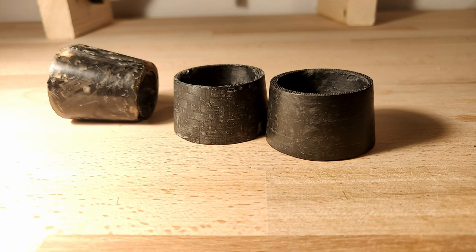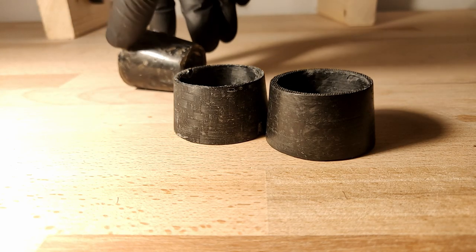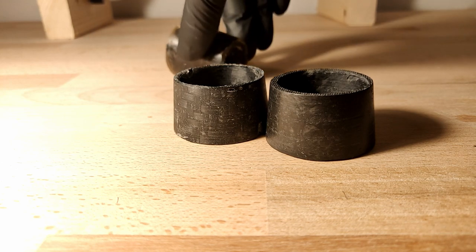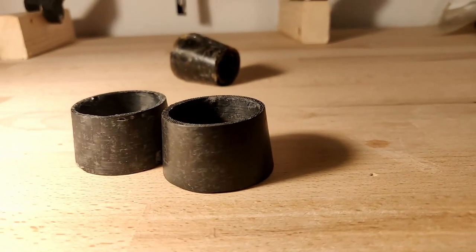Welcome back to the second Vapor Cycles broadcast. Today we will mold a couple of carbon fiber pieces. I went for a simple tapered tube as a little homage to the original piece I made, which you can see there in the background. We will be making one using fabric and the other with chopped fiber.